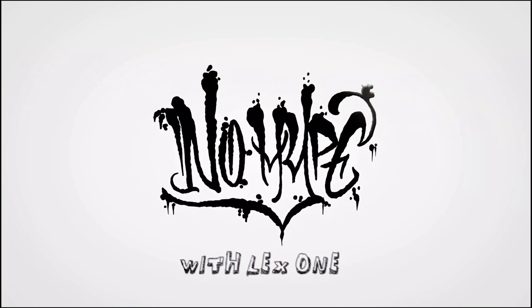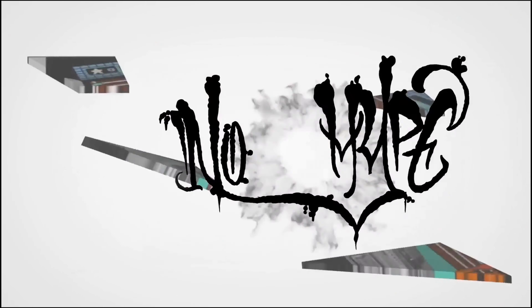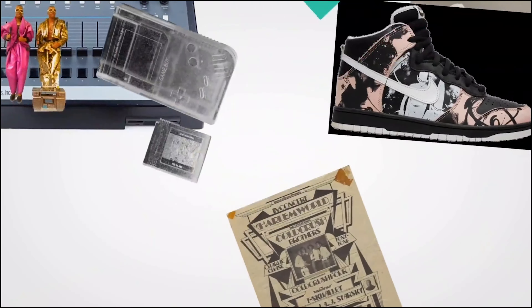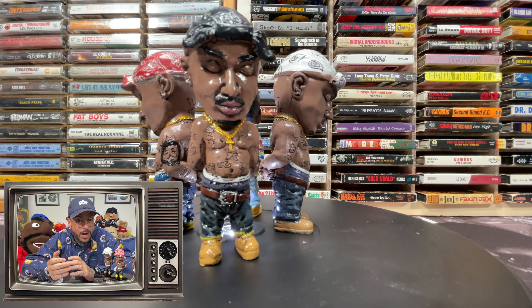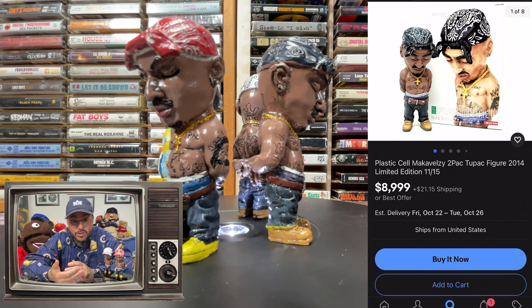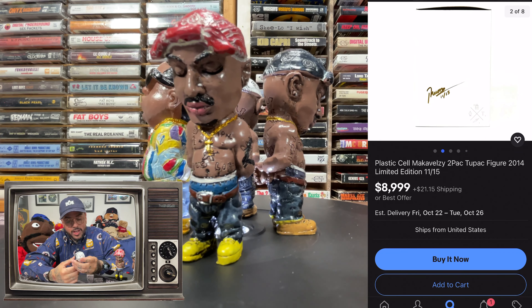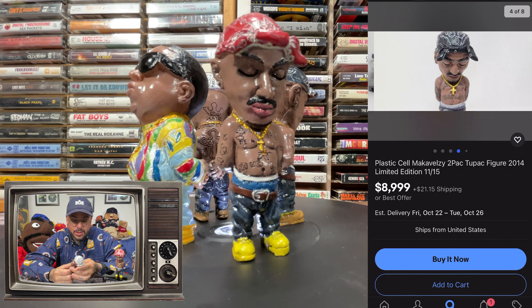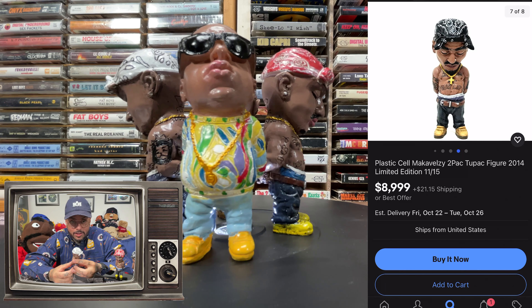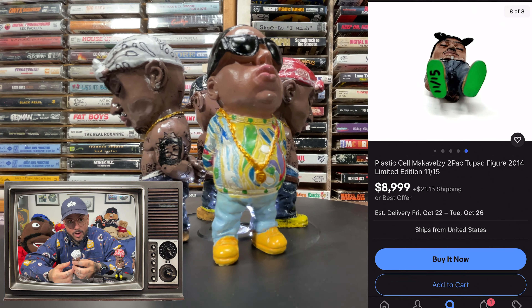Today we're going to talk about some bootleg figures. On the turntable today, we have four knockoffs of some of Hip Hop Toys' greatest grails. If you're not familiar with those grails, it's because I don't have them — I've never covered them before, since I usually cover most grails and have almost all of them. These are bootlegs of grails I aspire to get one day, but I'm not going to pay $10,000 or $2,000 for them. I'm going to try to find them at a better steal if I'm lucky.